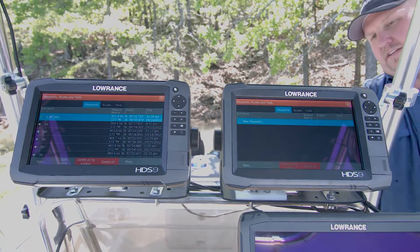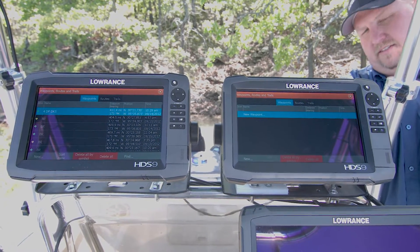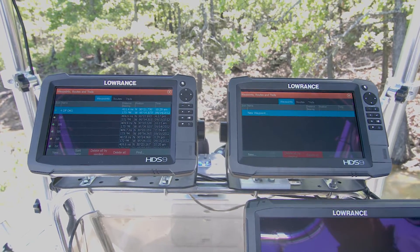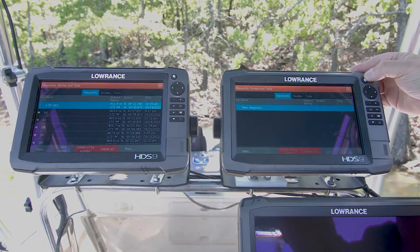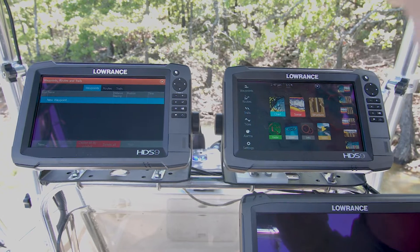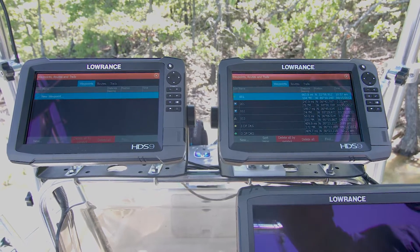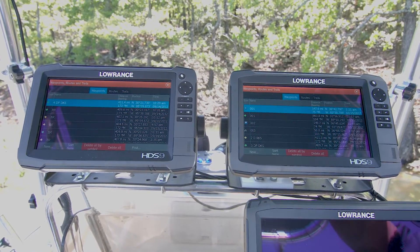As you can see on the unit on the left, we have over 100 waypoints on that unit and we have zero on the right. I'm going to go ahead and plug the ethernet cable in and lock it into place. It'll take just a moment for data to transfer between the two units. Now as you can see, they're connected. I'm going to back out to my home screen and go to my waypoints — and as you can see, they're all there. I'm going to go ahead and plug the ethernet on both units.